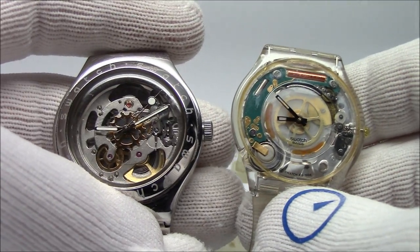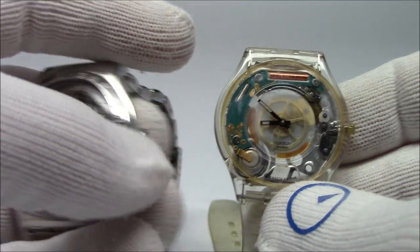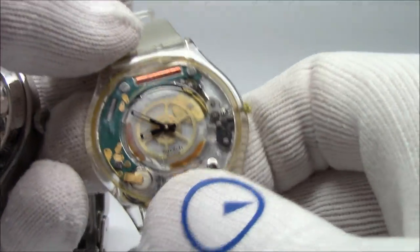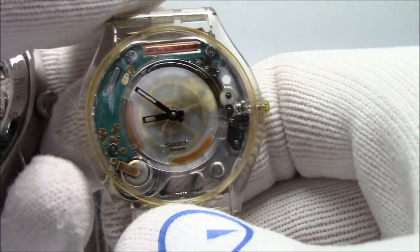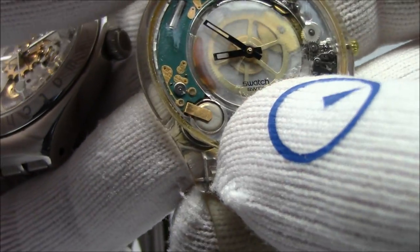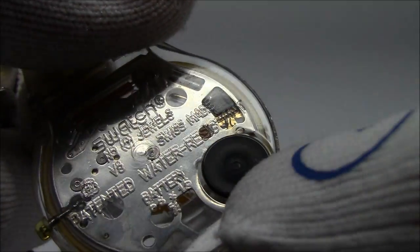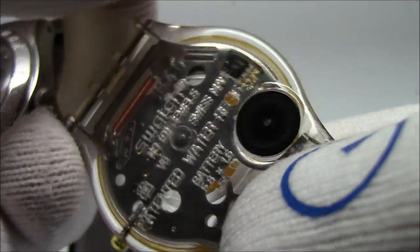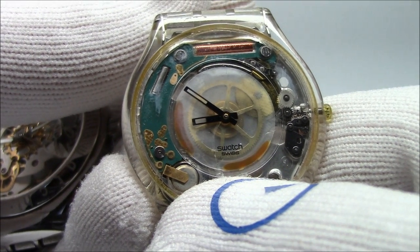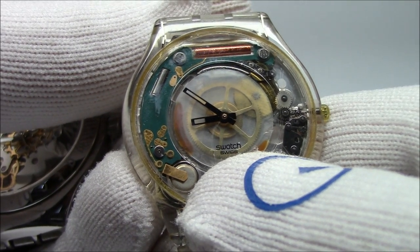Before we get into kinetic and solar, let's just do a quick review of what a quartz and an automatic watch is, just so we know where we're headed. I'm going to bring out my two favorite samples for explaining this. This is a Swatch quartz watch, which is totally see-through, and it's powered by a 1.5 volt battery, which you can see down here with a black dot over it — that's for changing it quickly.